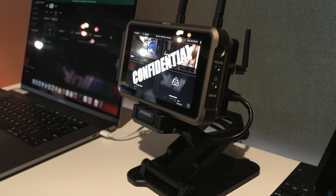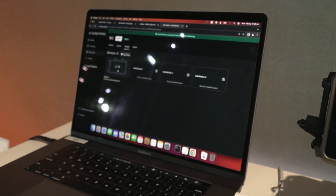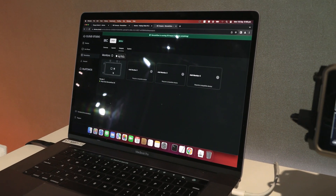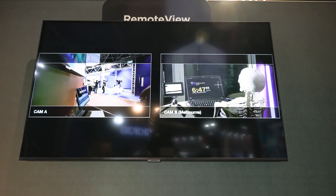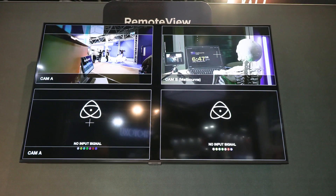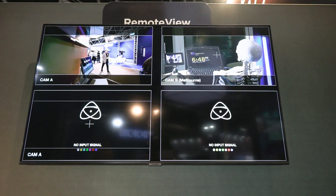Not only can you use Atomos equipment as the receiver for a Remote View session, but we can also send directly to an Apple TV, a Mac, or an iPad. So you can view a Remote View session on anything — an Atomos device or an Apple device.